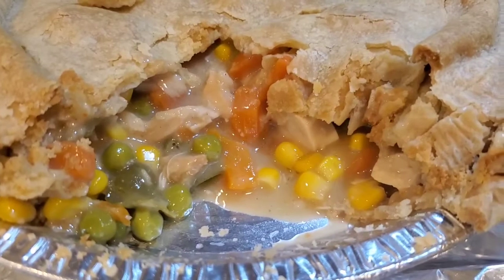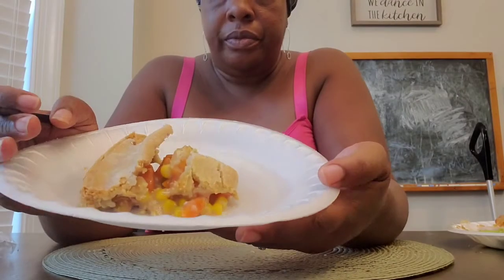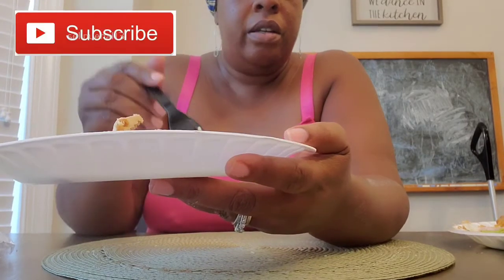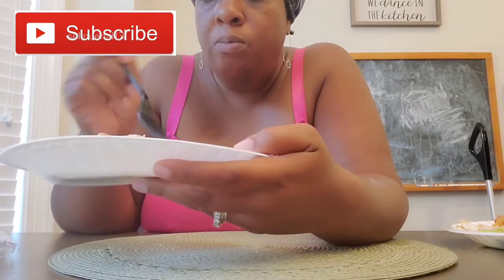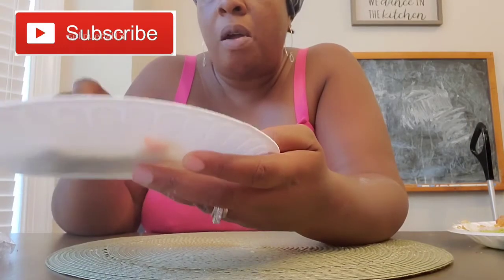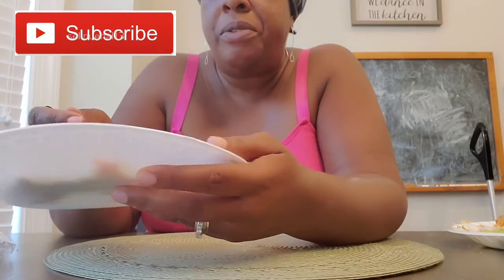They played hard out here running, trying to play soccer. That's a good one right there, Meemaw — that's a banger! You can taste the carrots, and the peas, and the chicken.